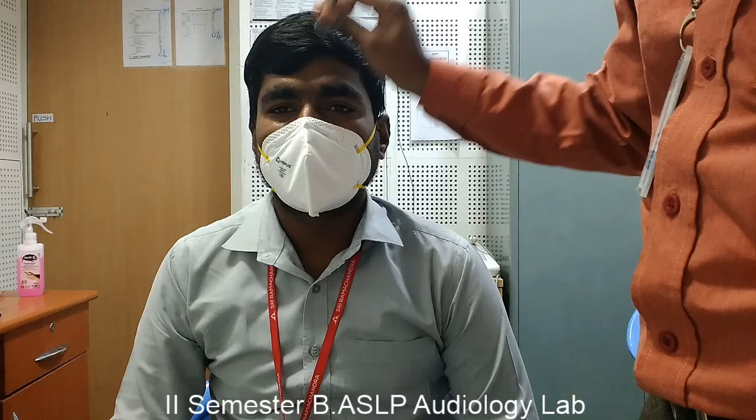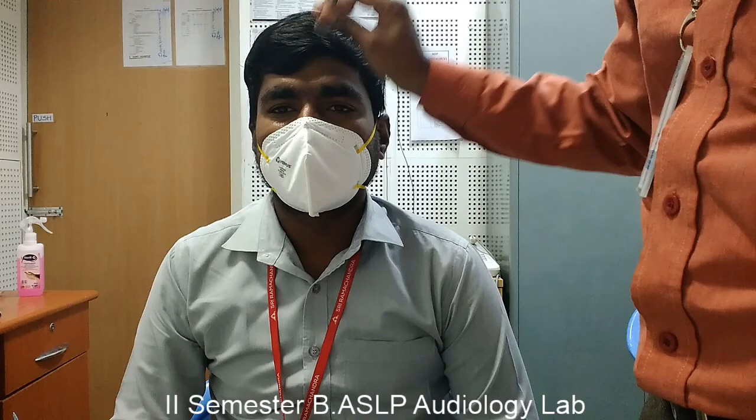If the Weber is lateralized towards the better ear, then that ear will have sensorineural hearing loss. If Weber is lateralized to the poorer ear, then that ear will have conductive hearing loss. That is the interpretation for the Weber test.